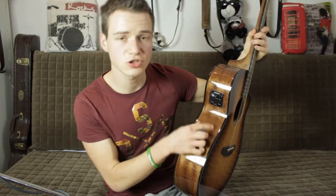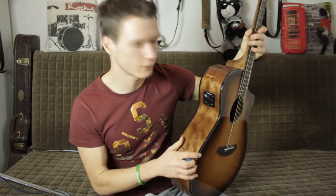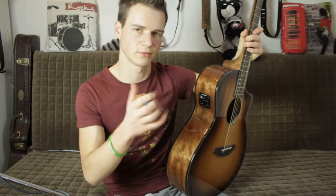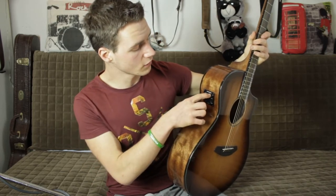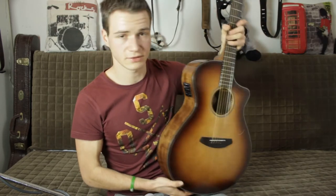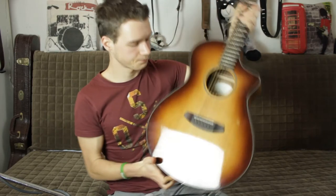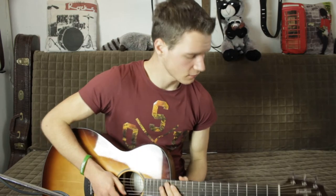Wir haben noch einen Phase-Schalter. Der dient dazu, wenn man live Feedback-Probleme hat – nach Aktivieren dieses Schalters werden bestimmte Frequenzen herausgefiltert, wodurch das Feedback minimiert wird. Ansonsten haben wir noch eine kleine LED, falls die Batterie, also der 9-Volt-Block, leer ist, der hier unten eingesetzt ist. Mehr gibt es eigentlich fast nicht darüber zu sagen.